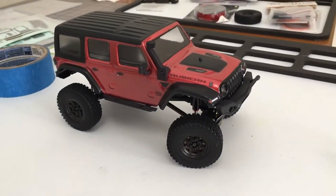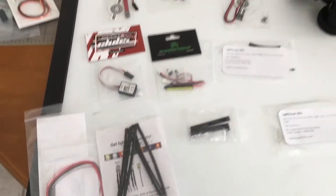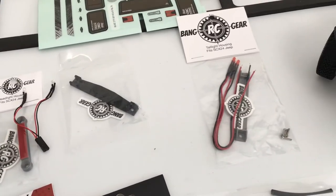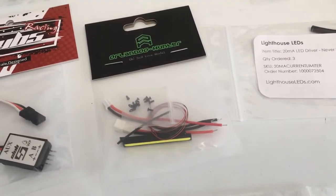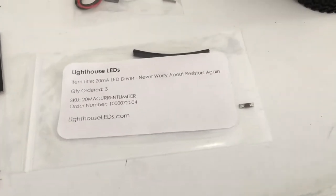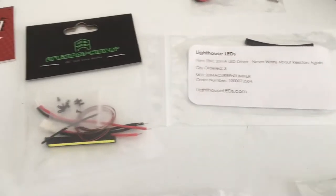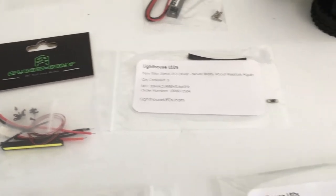Now it's time for the lights. Here's all the electronics - this is kind of the next step. Bangor C got the front and rear light mounts, sent me a gray rear but I wanted the black, so I've got two of those. And then I'm going to use this Orlando Hunter light bar and mount that on the front bumper. And then from Lighthouse LEDs, I've got this little 20mA LED driver to bring the power down - I think those Orlando Hunter's work off of three volts.